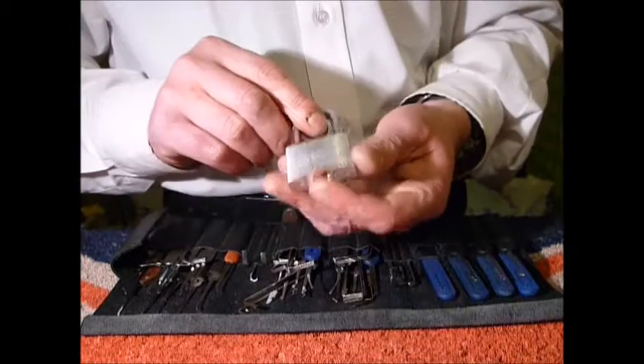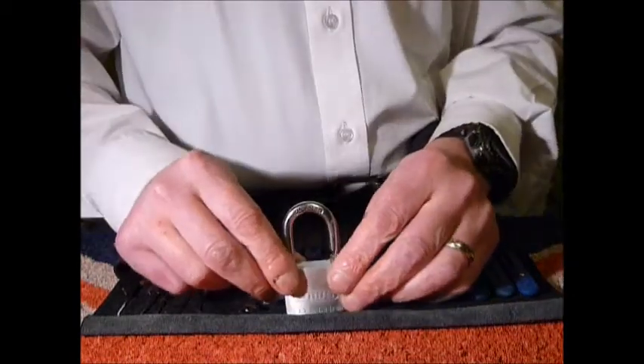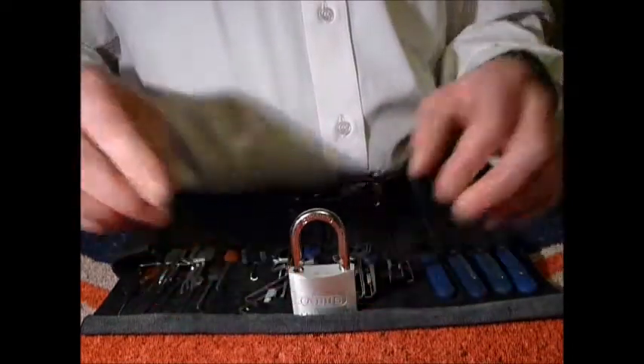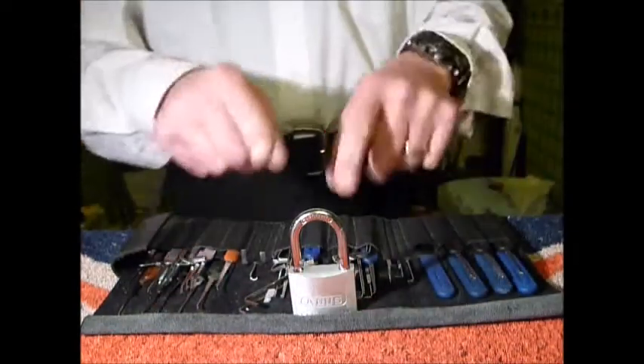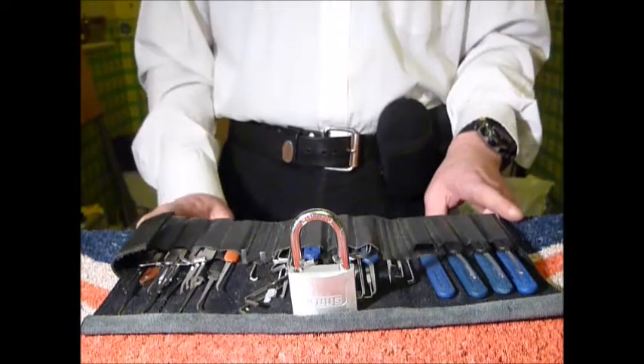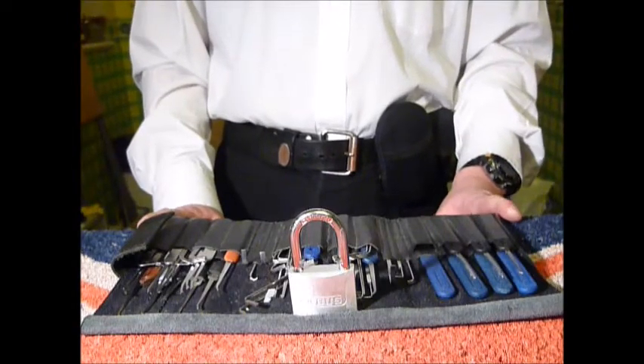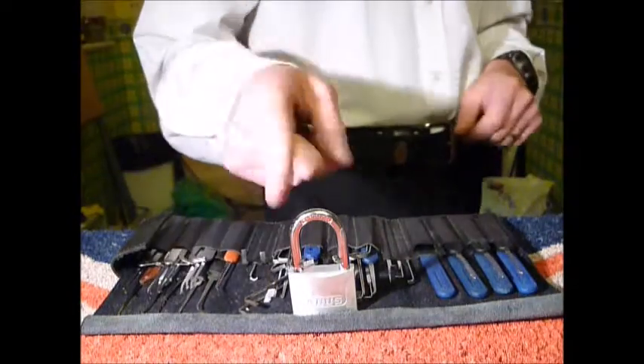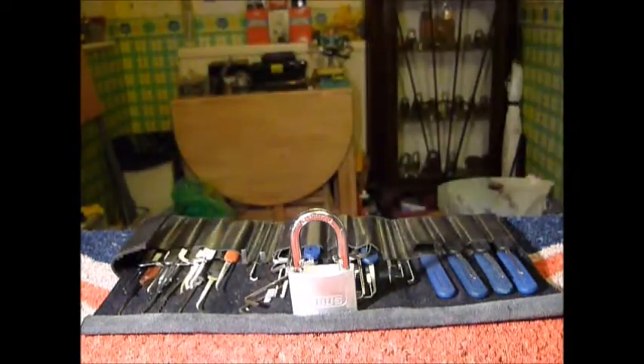Thank you again Jane Murdy for the care package. If you are newbies to lock sport, why not come visit us at www.uklocksport.co.uk. Thanks for watching, happy picking, and please keep it legal.